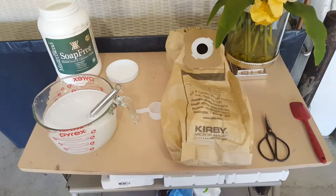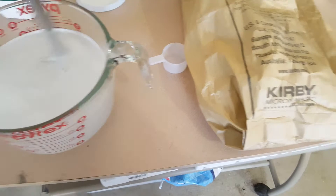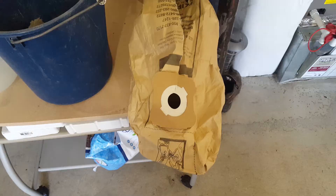Over here I have a bag from the previous job I just did — it has all the debris and everything in there. So as you can see, we have a very nice cleaning solution; we pre-vacuumed and this goes directly down onto the carpets. However, what I'm going to do is simulate what happens when a carpet cleaner does not pre-vacuum. I'm going to cut open this bag from the last job, dump it into this pre-spray, and then you tell me what you want on your carpets.